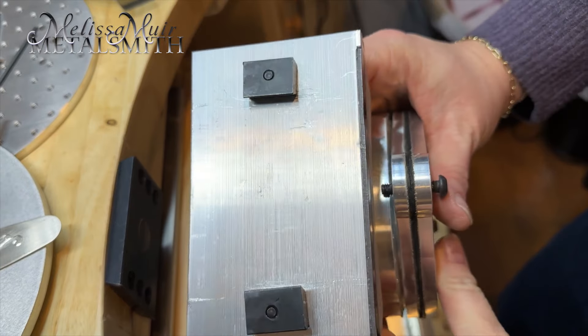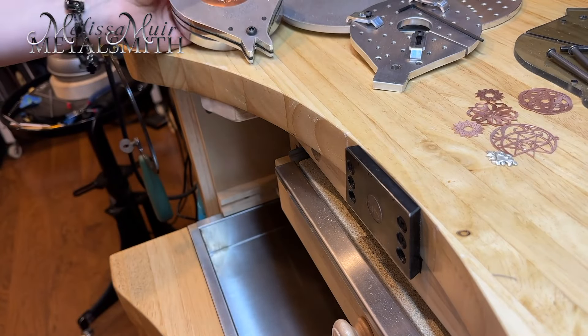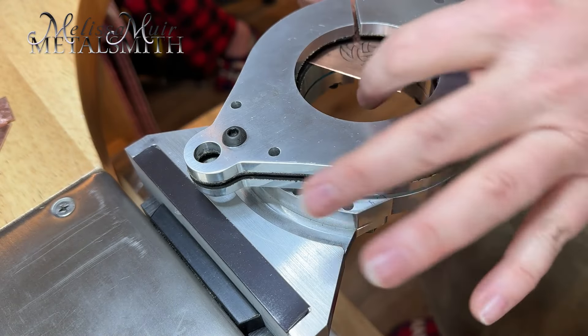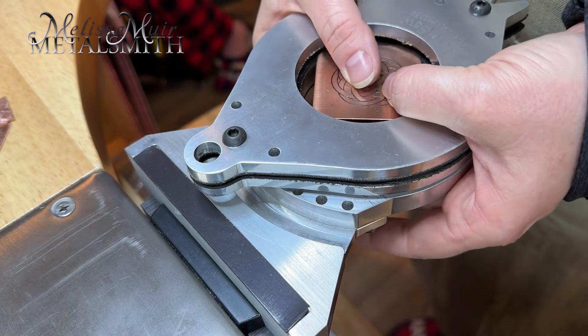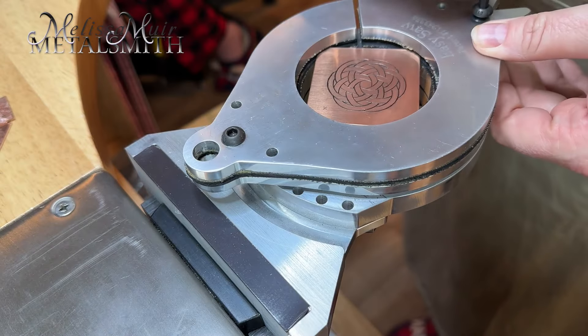Installing and operating the Easy Saw is, well, easy. You will need a GRS-style mounting plate. Slip it on and you are ready to get to work. Your piece can be installed by clamping it in between the top and bottom plates, and it is held secure and protected with the neoprene lining.